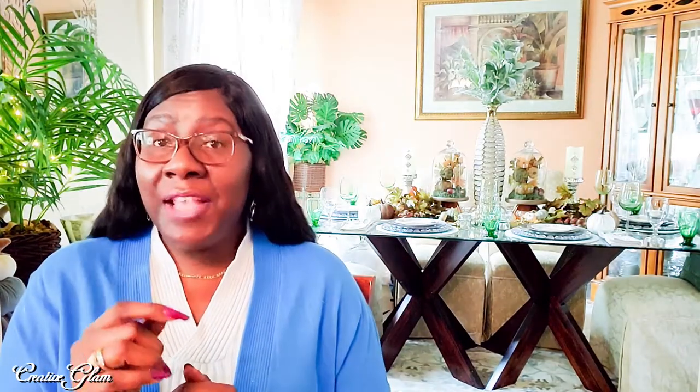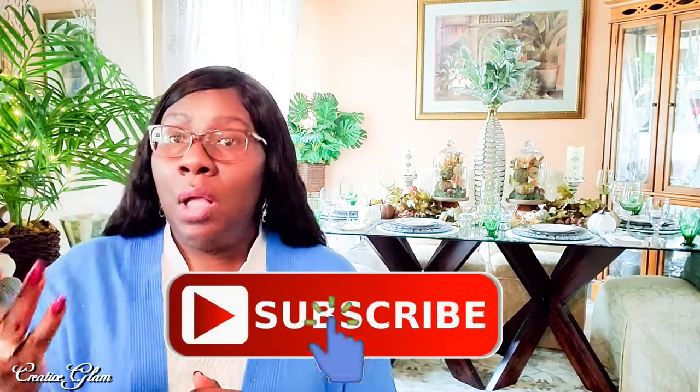But before we do, make sure you hit that subscribe button below along with the notification bell. Hit it twice so you don't miss out on any of my future videos. I upload new videos every Tuesday and Thursday, so make sure you come back and tune in. Now let's get started.